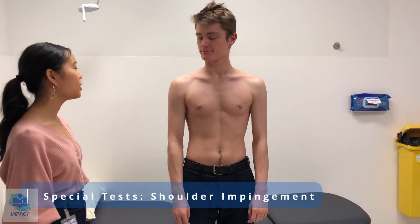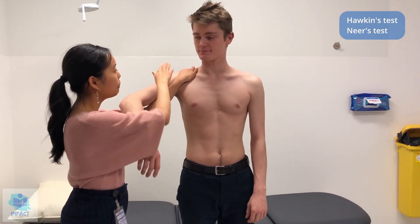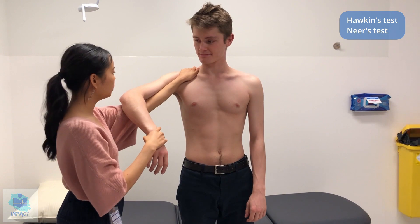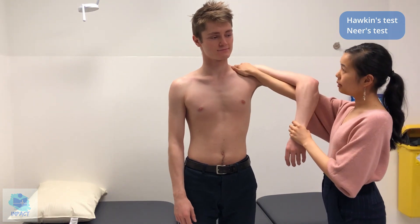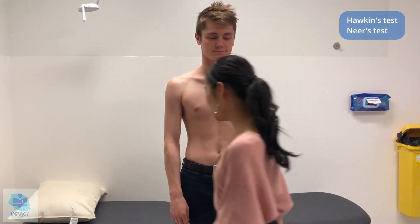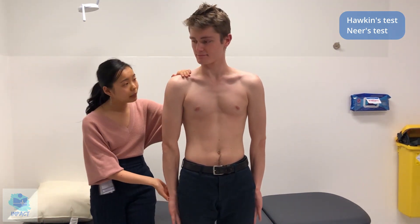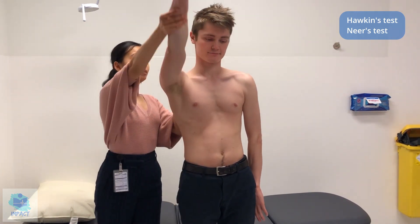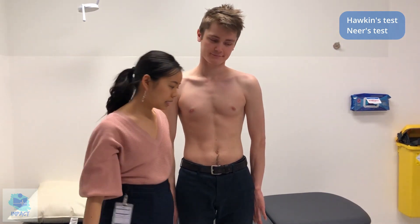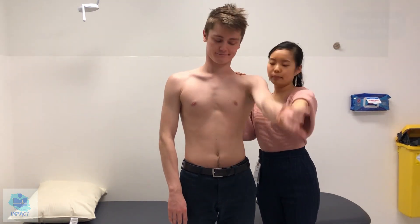Now I'm going to assess for shoulder impingement. So first of all, I'm going to do the Hawkins test. Just relax — if you feel any pain or discomfort whilst I'm pulling down on your wrist, let me know. Any pain at all? No. I'll go on to the other side — any pain at all? No. Now I'm going to do Neer's test. So if I can just get you to turn your hand inwards like you're about to start doing backstroke. I'm going to place my hand on your shoulder and I'm just going to move your arm up for you — let me know if you feel any pain or discomfort. Any pain at all? No. And on the other side as well — up, any pain? No. So shoulder impingement tests of Hawkins and Neer's: negative.